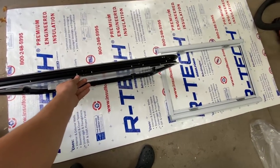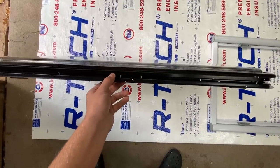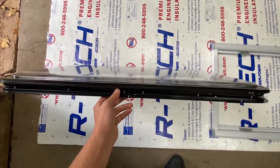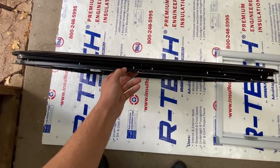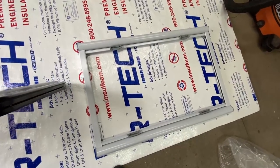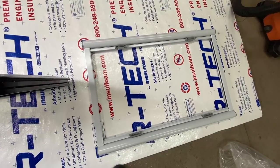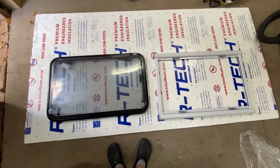When you unbox the windows you basically get three parts: the first two are the window itself, which is attached to the outer trim ring, and then an inner trim ring that goes inside the van to clamp them together. The third part is the window trim that includes the blackout shade and the bug screen — one slides down and the other slides up.